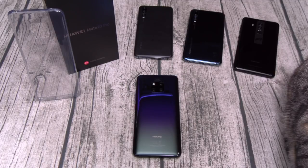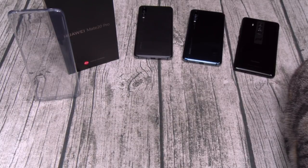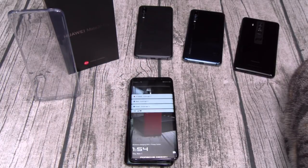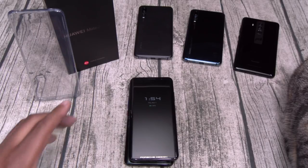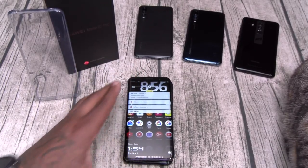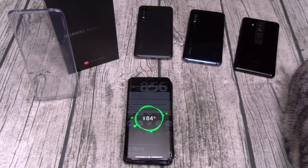But you got the dopest new feature I've seen on any phone yet — even better than the Bluetooth S Pen. Watch this: phone on the table, put another phone right on top. Reverse wireless charging — let that sink in for a second. How sick is that? Now imagine you're on a date, your girl's phone is always dead. You don't gotta go to the car, you don't gotta go home — grab her phone, put it right on top of yours. Innovation.